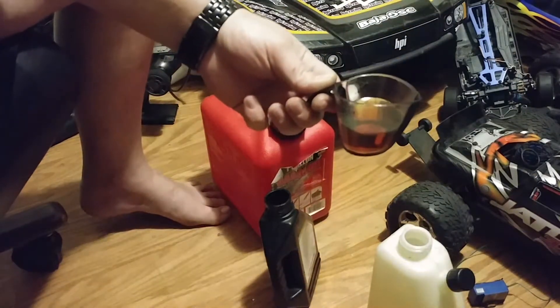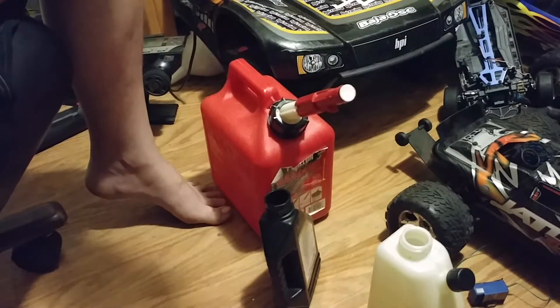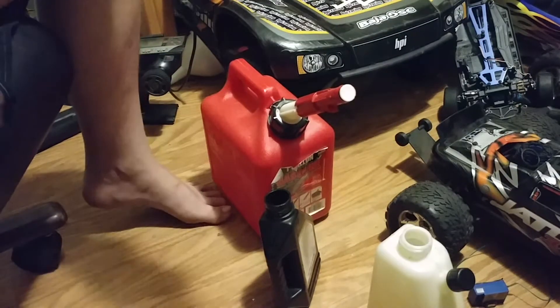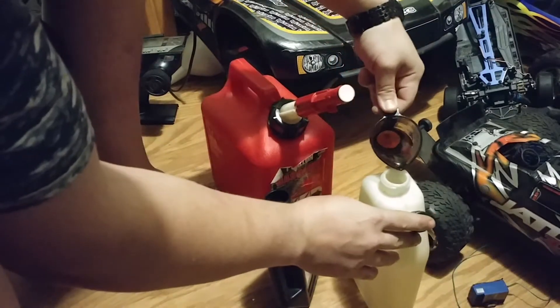So right there — make sure that's right. Yep. Okay, now take this and pour this in here.